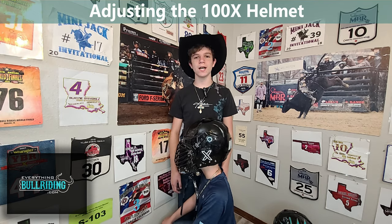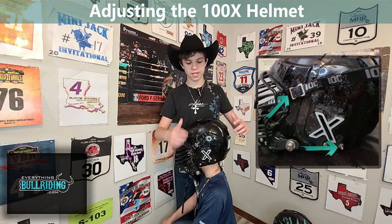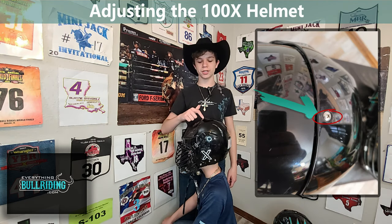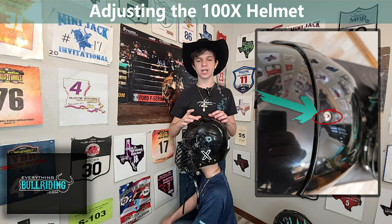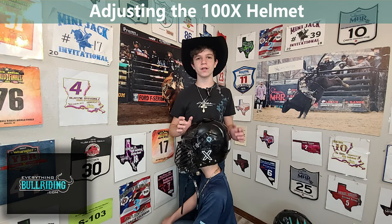The 100x helmet has multiple adjustment points. It has these two here for the chin on both sides. It has two screws here as well on the other, and one screw on the top for the adjusting sliders in the helmet, where you can get it however big or small you want to perfectly fit the rider's head.